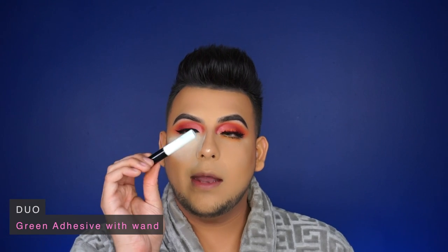To do the glitter eyeliner, I use my dual adhesive — this is eyelash glue. I'm going to use a MAC 266 brush. I mixed two glitters: a red and an orange. I got these glitters from Target, from the craft department — so they're not expensive glitters. I'll just apply it.